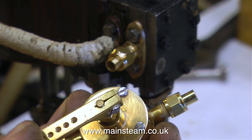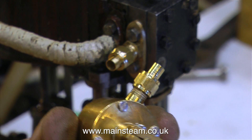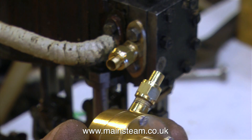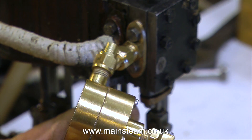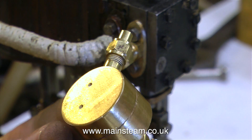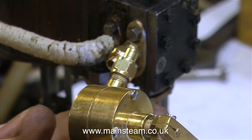Somewhere on the way to the engine from the superheater, I'm going to put one of these — a slide valve regulator. If you've watched a few of my videos, you'll notice I've used this before. With this type of regulator, it is very important to make sure you have an oil supply before the regulator; that way the port face doesn't get scored.